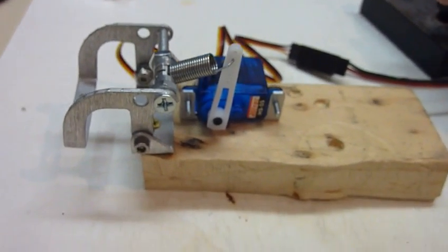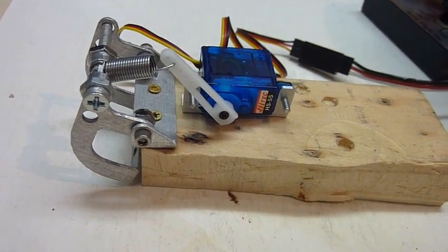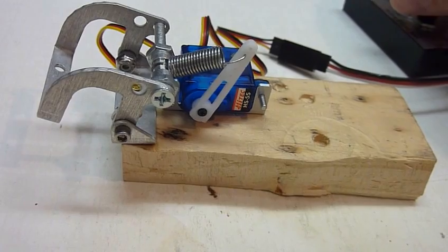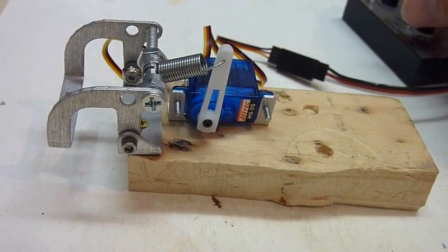Here is the same servo arrangement with an HS55. A lot more buzzy, but it works.